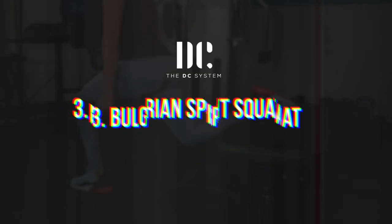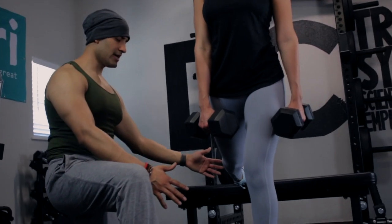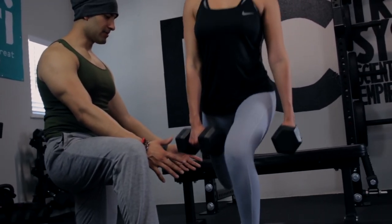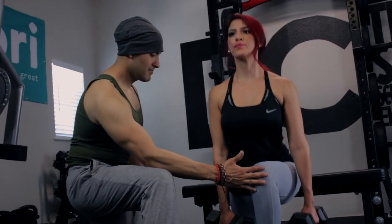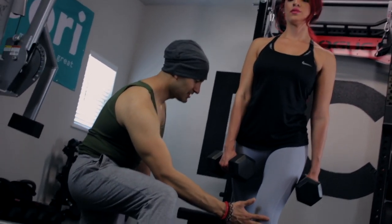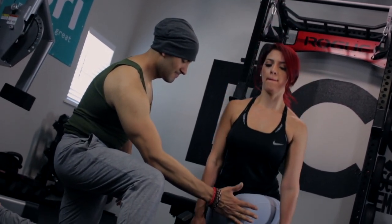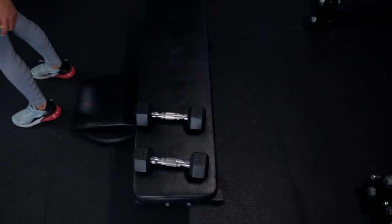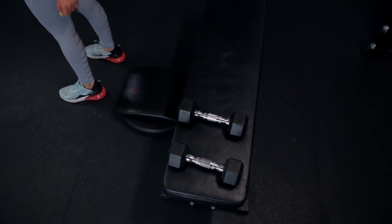My third top exercise for building massive glutes is the Bulgarian split squat. Most would consider the rear-foot-elevated split squat a quad builder, and rightly so. However, there is also significant demand on the glutes due to the eccentric stretch on the way down. By creating a more vertical tibial angle — or shin angle — we can reduce quad involvement and maximize the amount of stimulus to the glutes.